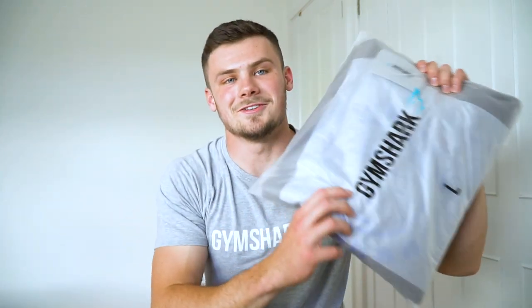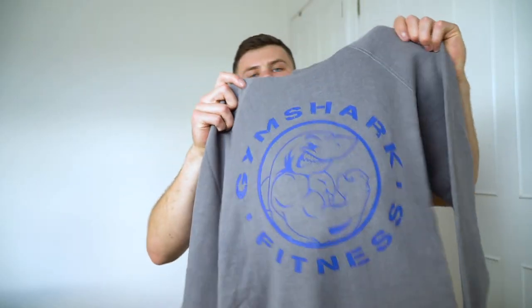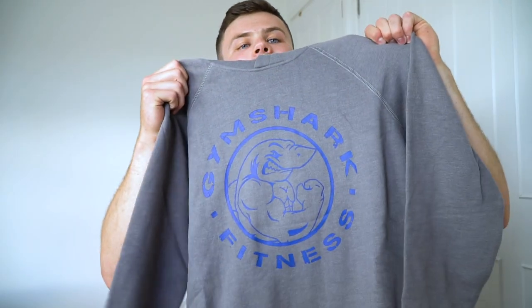Next up we have got a new hoodie. This is the Legacy hoodie in a smoky gray marl colorway. This is actually from the new Legacy range that came out. It's really really soft as well.